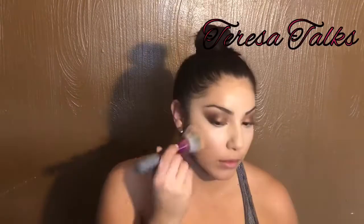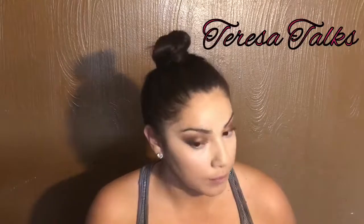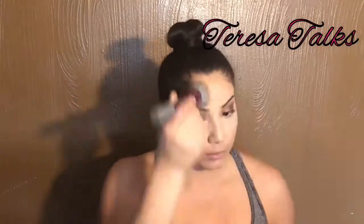Here I'm setting the look with the L'Oreal Infallible Pro Glow powder. I'm just dabbing it all over to set my face, and a little bit goes a long way with this product, so I love it.